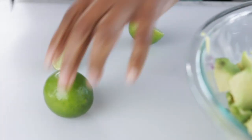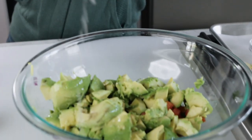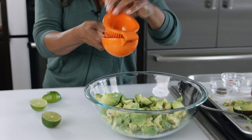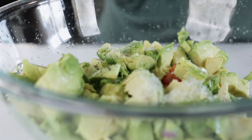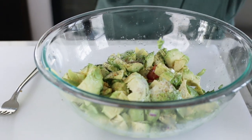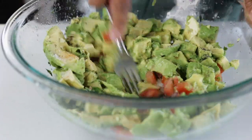I'm going to add some lime juice to it — I have my favorite tool for that. Let's add a little salt, a little pepper, and a little cayenne pepper for some heat. I'm just going to use my fork and gently mix this together.